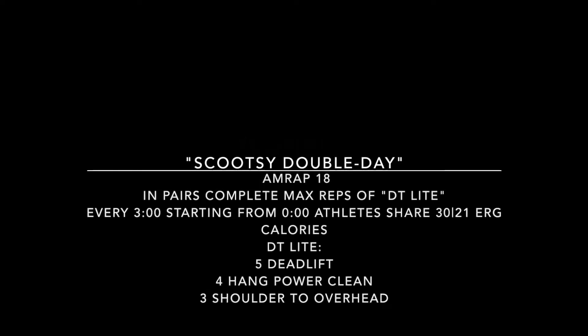Thursday the 19th of March — we are doing our normal partner workouts for this month. Today's partner workout is going to be an 18-minute AMRAP. In pairs, they will do as many DT light complexes as possible, and then starting from zero every three minutes, they will complete 30 or 21 calories on the bike or the rower.